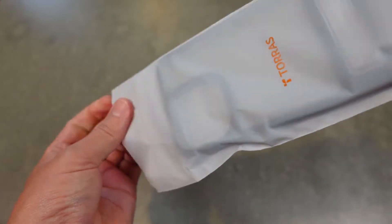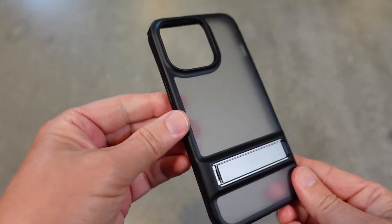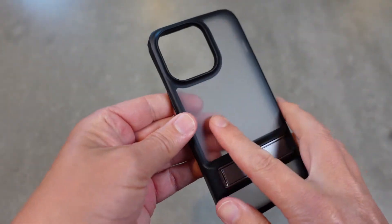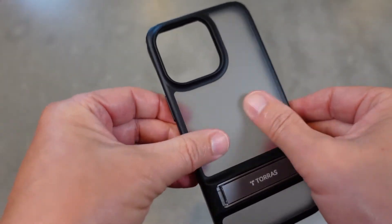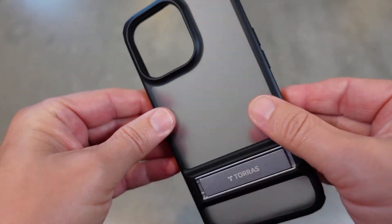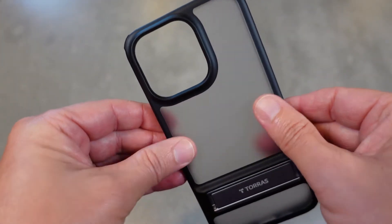Here it is. You can see it's got that kickstand on it and that nice translucent matte finish. What's great about that is no fingerprints — you don't have to worry about fingerprints on this case. Also non-yellowing, so it's going to stay nice and translucent clear like that.